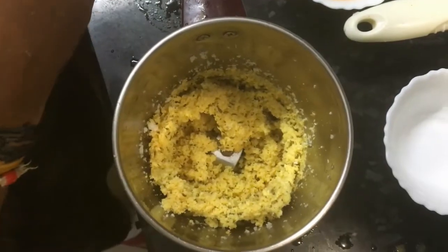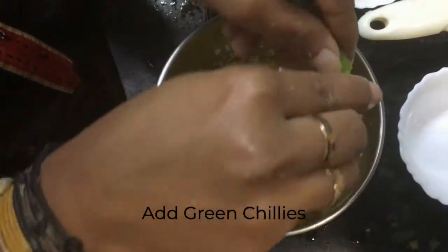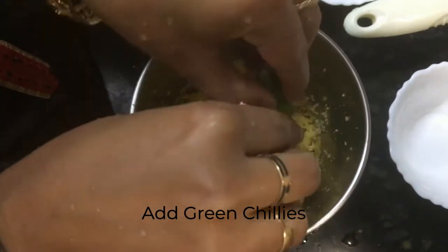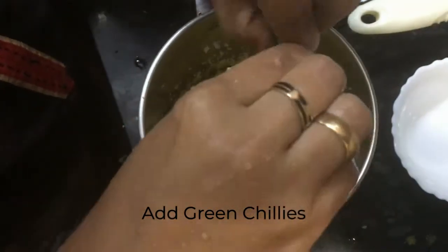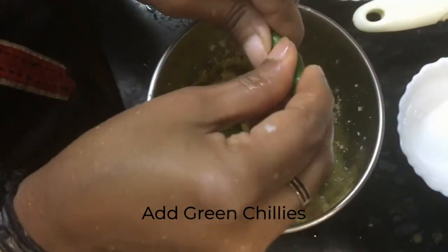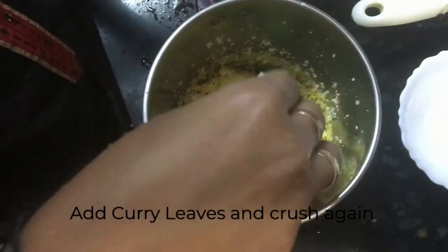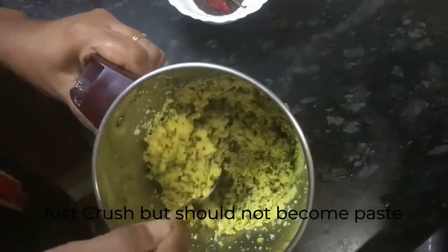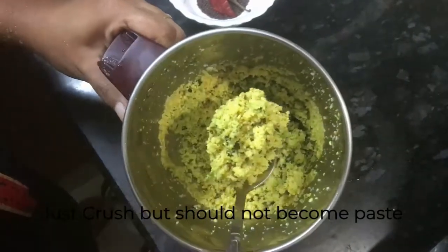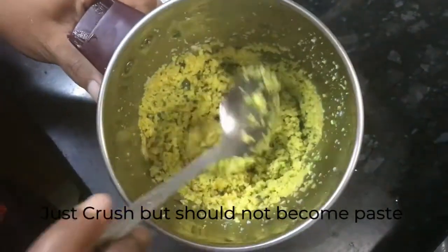You should not grind it as a paste — you have to just crush it. Now in this we will be adding the green chilies according to your taste. I'm adding almost three to four green chilies; it's not that spicy. Again, just crush it. I'm also adding a few curry leaves because it gives additional flavor. Close it and crush it again. You can see the small pieces of green chilies and curry leaves — that's why I said don't grind it into a fine paste. I didn't add even a pinch of water to it.